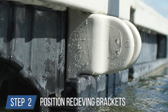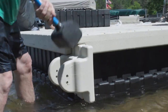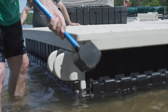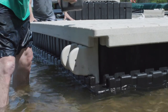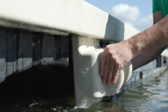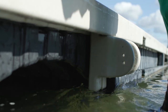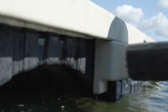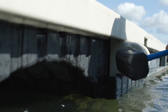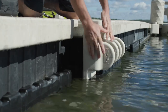Step 2: position or install receiving brackets. If you pre-installed the receiving brackets during dock assembly, make sure they're in the general area where you're planning to attach the PWC port. If there are not already brackets on the dock to connect to, you will have to add them in. If you have a bridge section on your dock, you can quickly attach a bracket there and then move it to the desired location with a dead blow hammer. Alternatively, you can separate two dock sections and add them in.